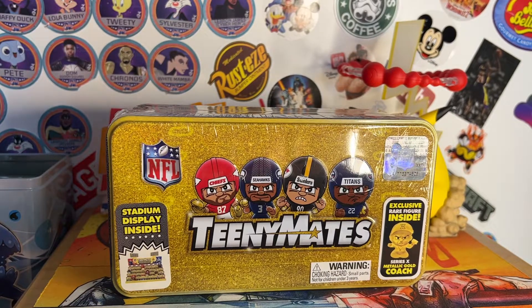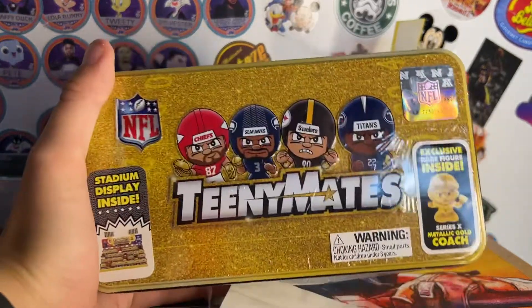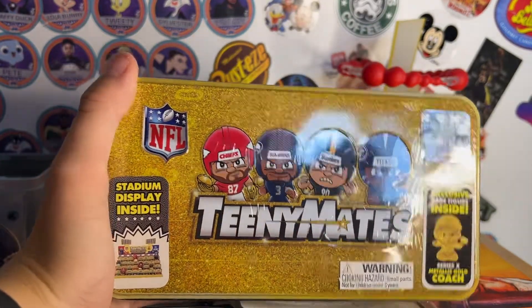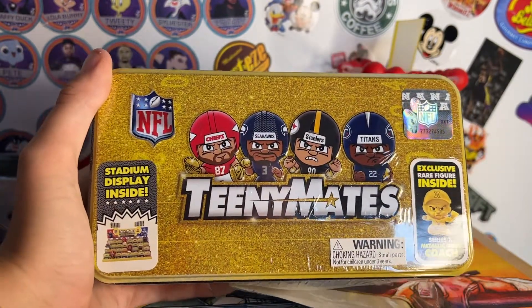What's up guys, it's TouchdownCard17, back to another video. Today we had Ben's birthday party, which is like pretty late because his birthday was a while ago, but he got this TeenyMates tin, the gold Series X.